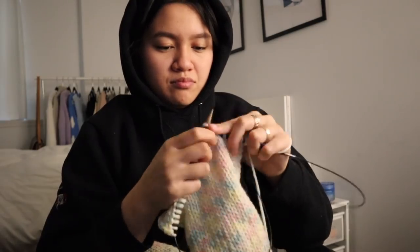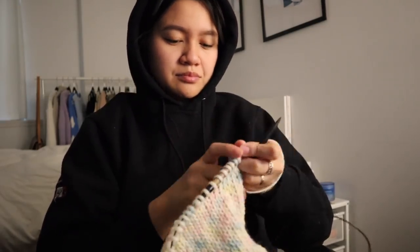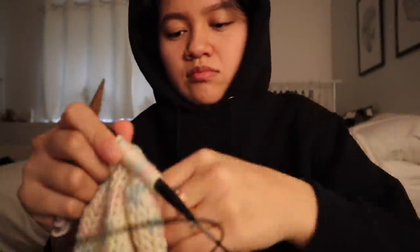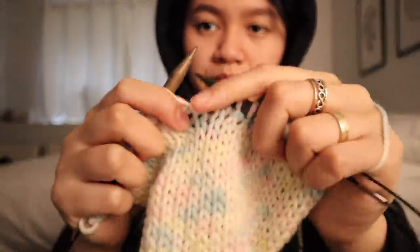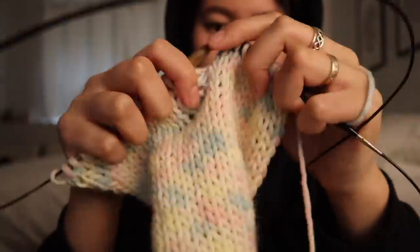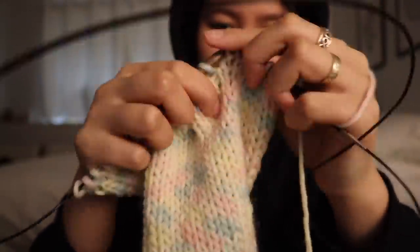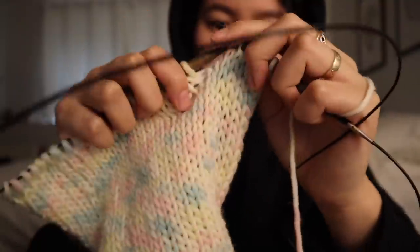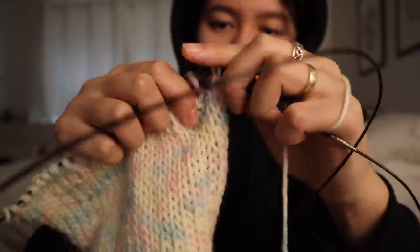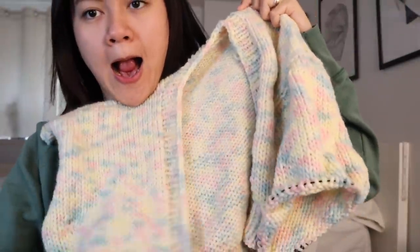So you can see I'm doing the first panel here, and then the third panel. I was honestly really bad at filming this consistently because it took me about a month to do — I was just so iffy about the length. Initially I made it really cropped and got to the collar portion, but I had to unravel it all because it just wasn't long enough.